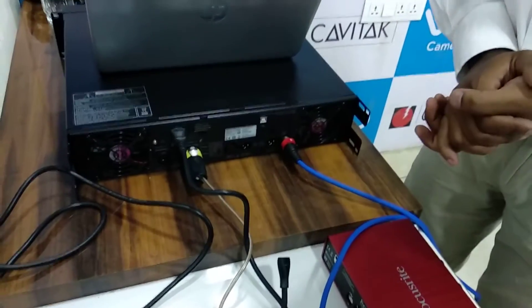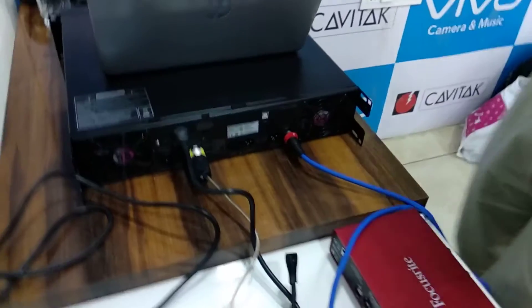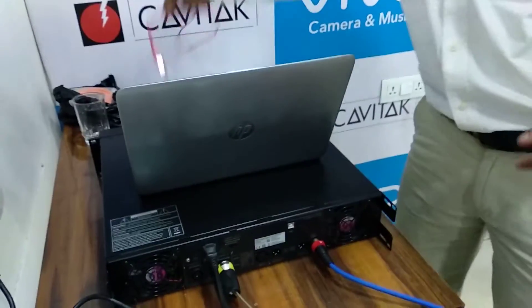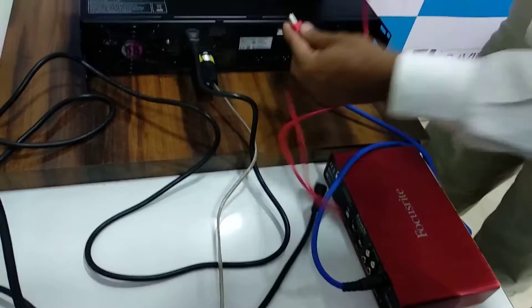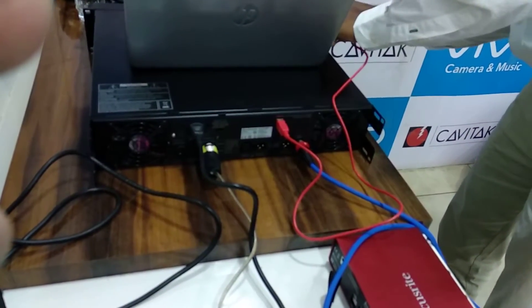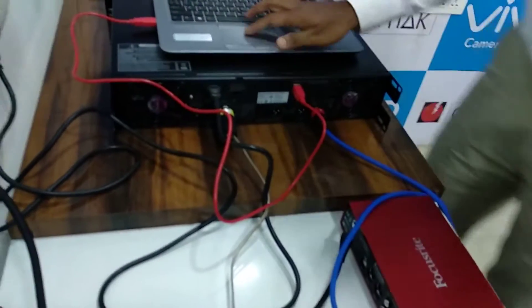Now this is it. There is one more thing we need to connect: a USB cable. There is an option for USB — any printer cable you can use, like this. This connection is done.